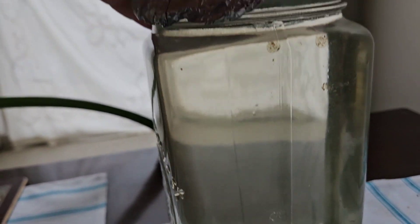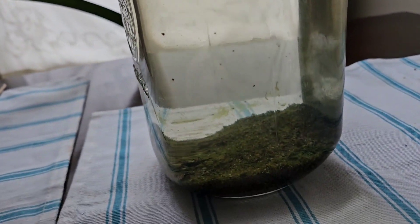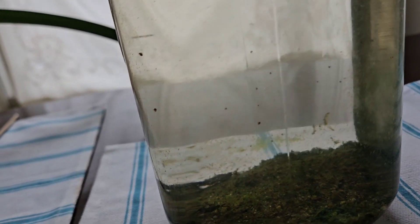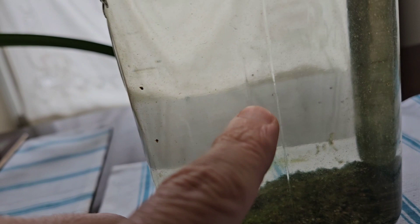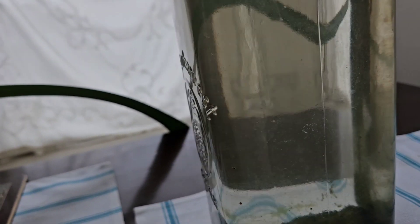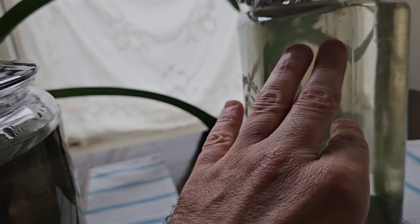I also have another jar here — it's about a half gallon mason jar. Same kind of thing: some algae in there, and there are some baby snails in here as well as the eggs, you can see right there. So that's kind of a way station for trying to move some of these into another place until I find the proper fish to munch on these things.